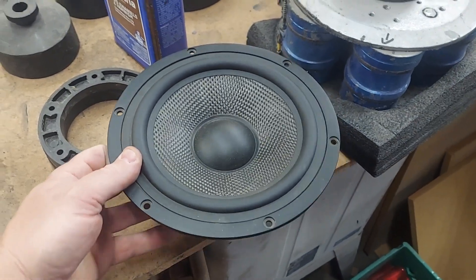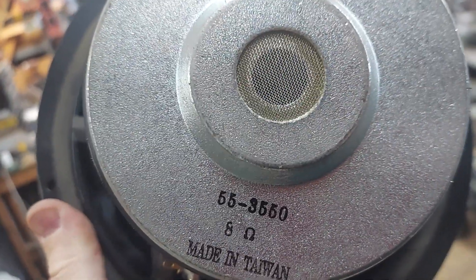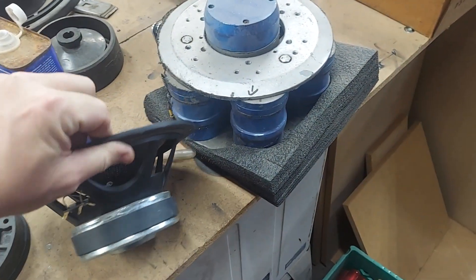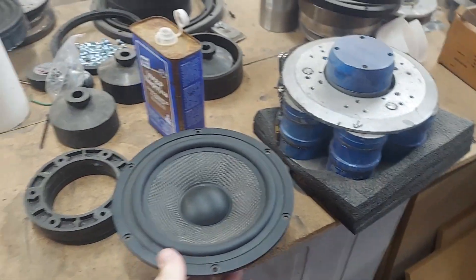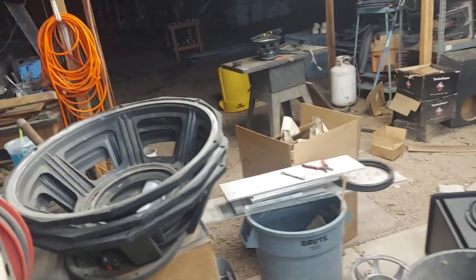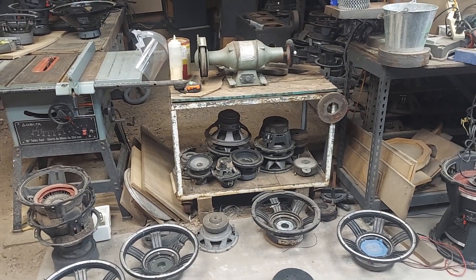I'm replacing the driver with — it's not that fancy — a fiberglass cone woofer from MCM, the MCM Select, model number 55-3550, 8 ohm. It has good output at 40 Hz and decent excursion, about 5mm. If I wanted to go all out I would have gone with the Recone dual 4-ohm wired in series.